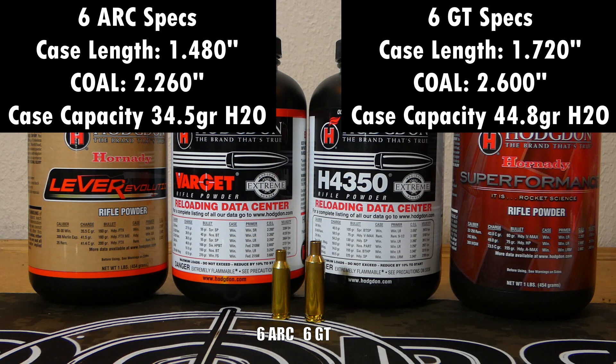For cartridge overall length, most people limit the ARC to about 2.260 inches to fit in an AR-15 magazine. If you stretch it into a bolt gun, you can go a lot longer — I've shot 6 ARC loads in my bolt gun out to about 2.33 inches. The GT's cartridge overall length can be a bit varied since most people are shooting it out of a bolt gun, and most load data is somewhere between 2.5 and 2.6 inches.